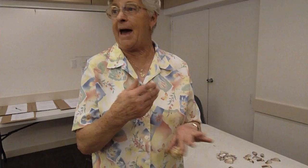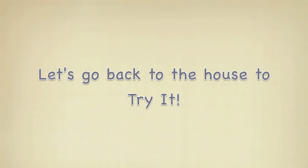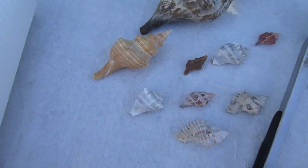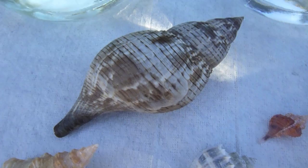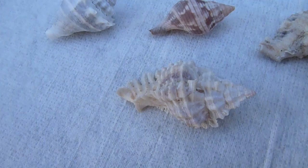If you happen to get some on your hand, just rinse it in cool water and you'll be fine. And that's all there is to it. Thank you, Mary. Okay, I'm going to try the muriatic acid on these shells. As you can see, they're beautiful, but the color has completely been changed by that white surface coating.